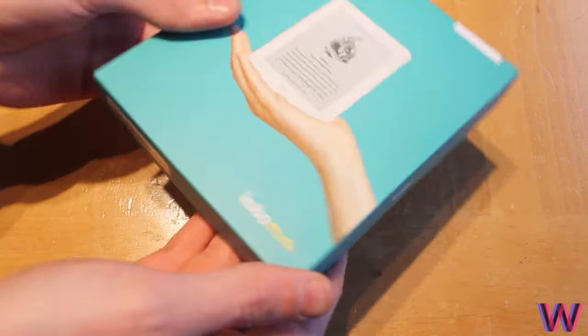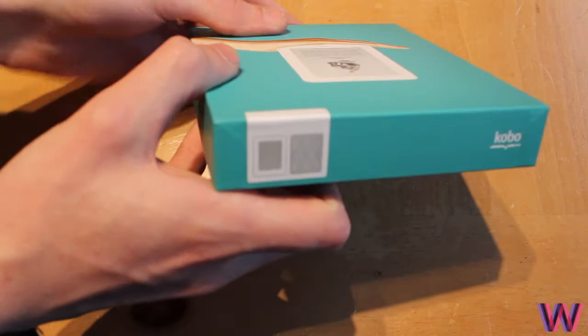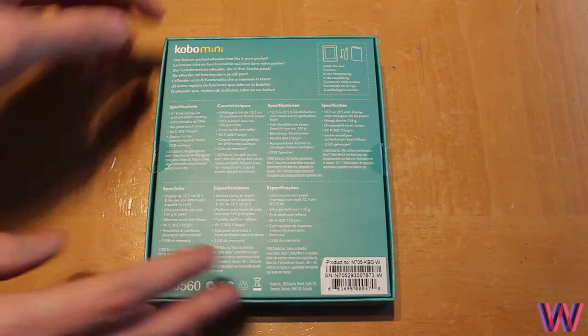As you can see, this is what the box looks like. You have the Kobo logo around the sides. I've got mine in white, and it also comes in another style. There are interchangeable backs so you can actually change the style if you wish.